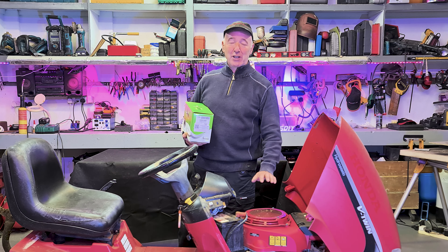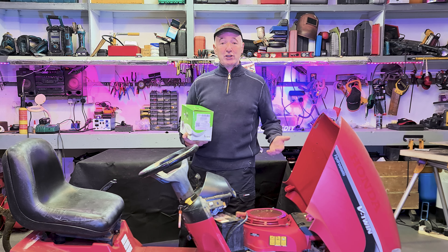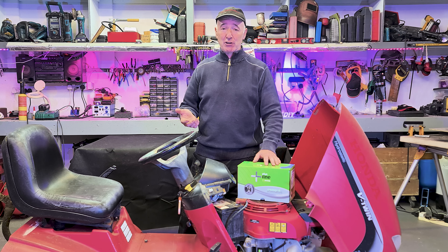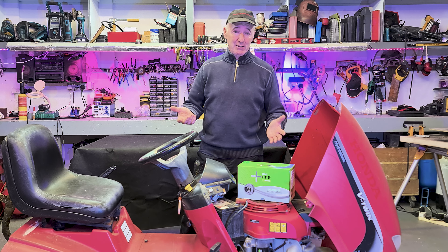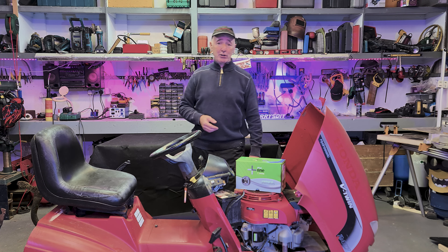Today we're changing the starter motor on this old Honda 2417 Ride On lawnmower. It's been a great lawnmower, it just doesn't start. I got this starter motor for just under 100 euro and about 20 euro postage from France, and it arrived in a couple of days which is great. So we're going to stick it in now and have a bit of crack doing it.